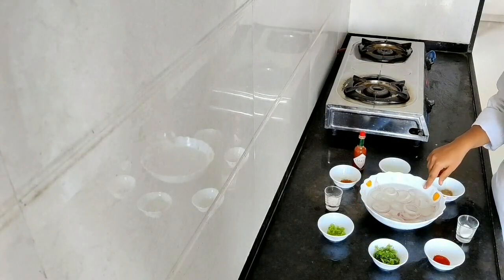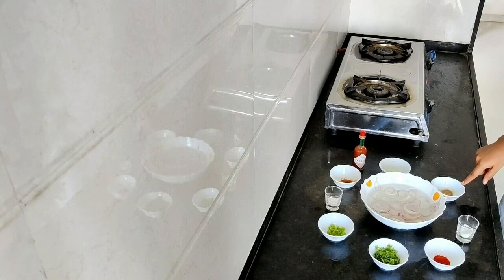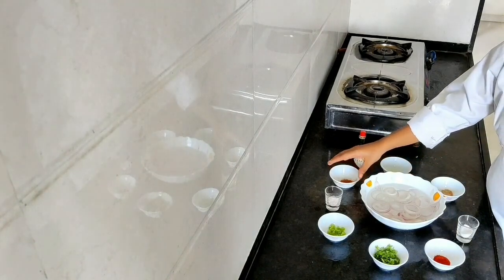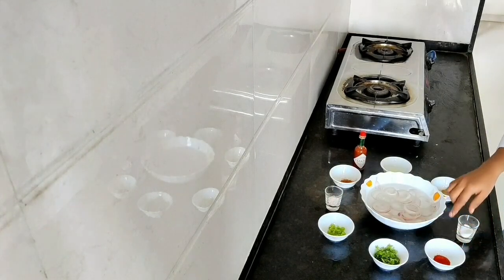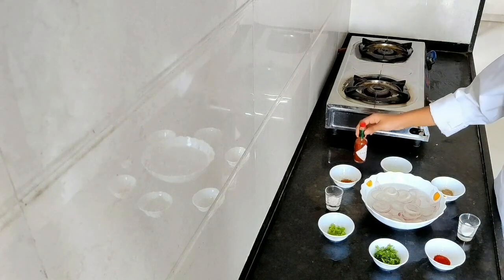Now for making the spicy salad, we require onion rings — I have kept these rings in cold water to add crunch. The ingredients are: chaat masala powder, lemon juice, garam masala powder, black salt, green chili, coriander, red chili powder, normal salt, and Tabasco sauce.